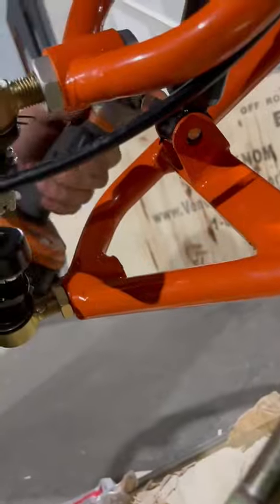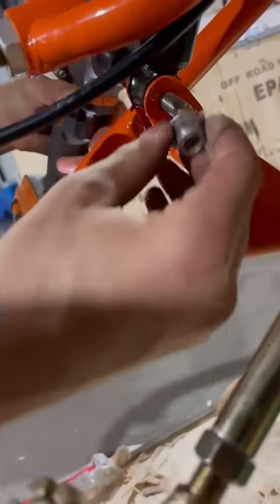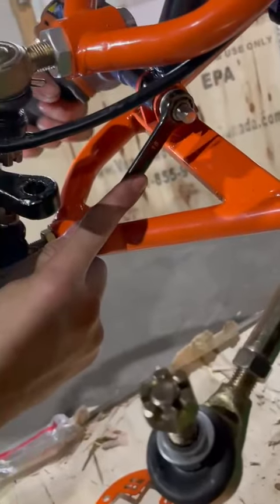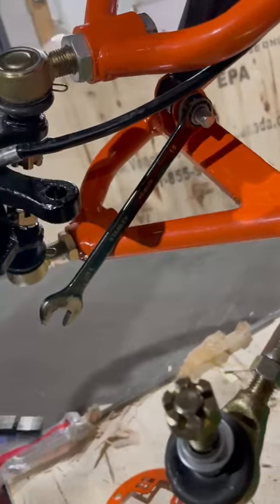I'm going to take my 13 sprocket, just push it in a bit, and I'm going to grab my bolt and my 15 wrench. Tighten it just like so.